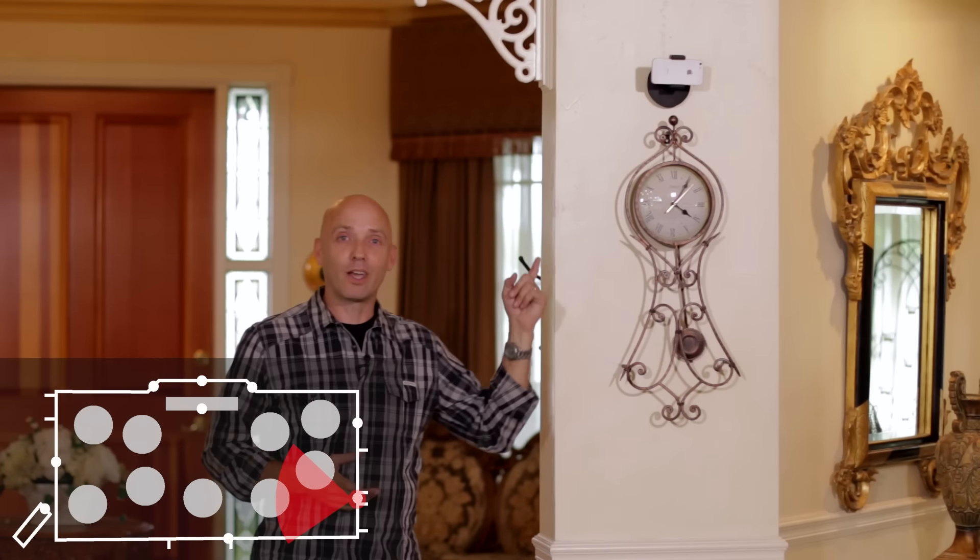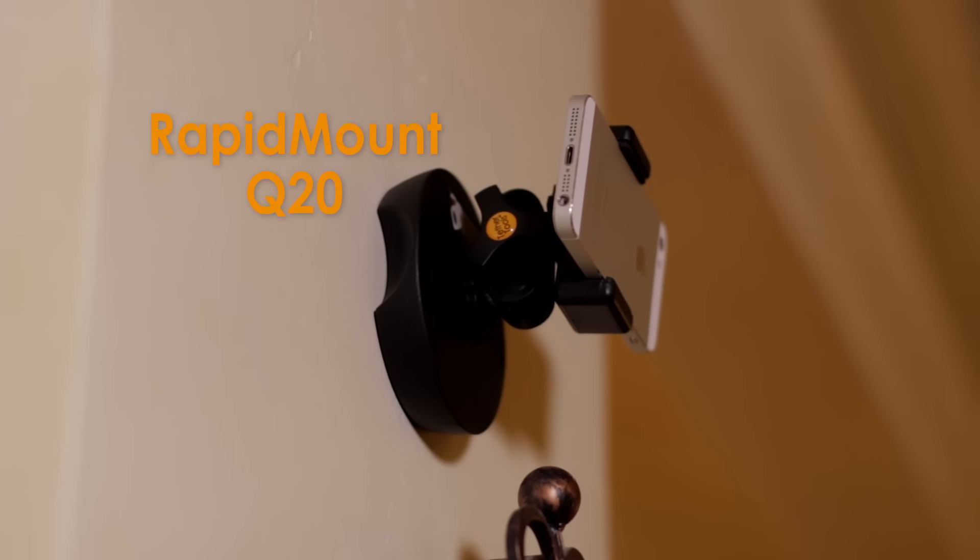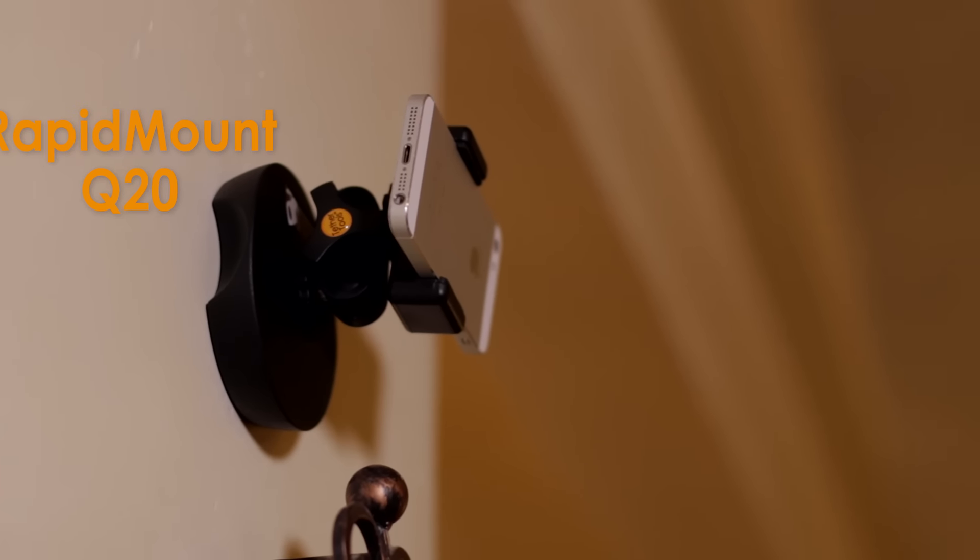Over here by the entryway, I have used a Rapid Mount Q20 and a phone bracket to mount an iPhone so that I can do a time-lapse of the entire event.